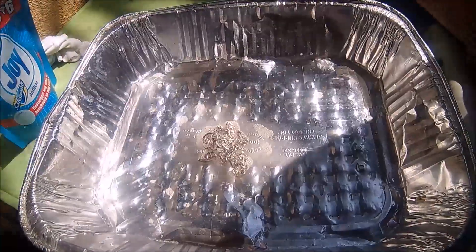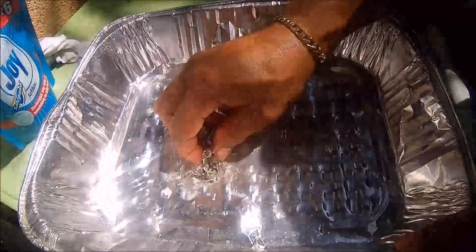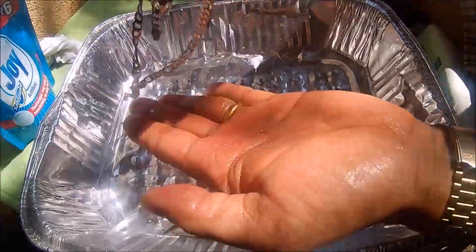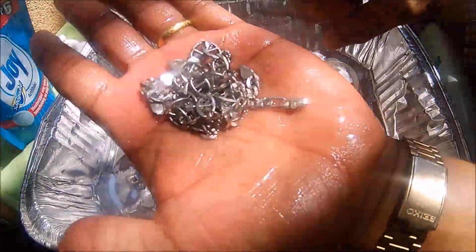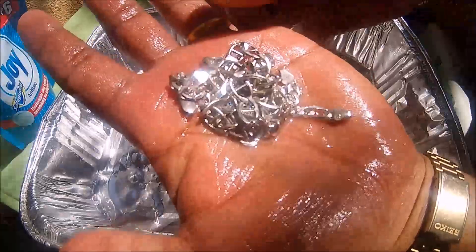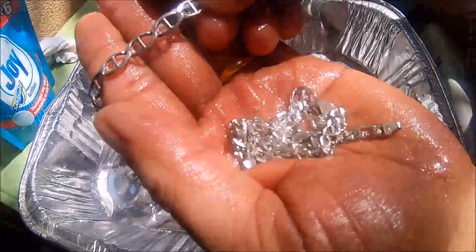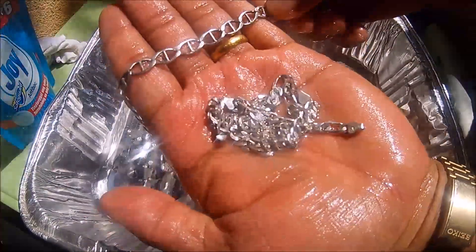As I experienced, this is more effective than cleaning with baking soda. Baking soda requires hot water, but this only needs warm water. Can you see that it's very clean — it's shiny like new.